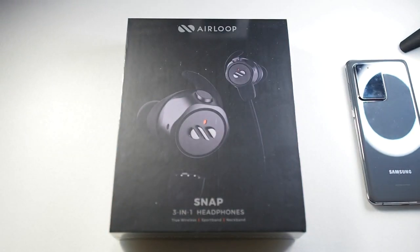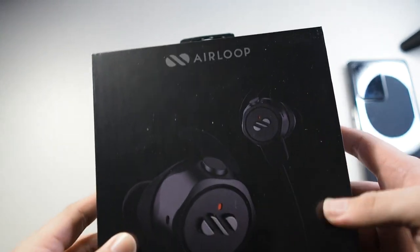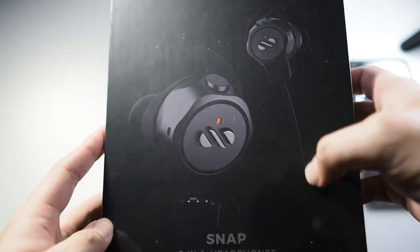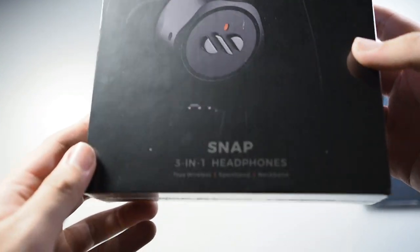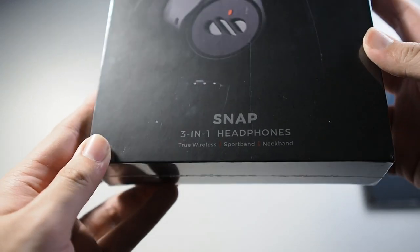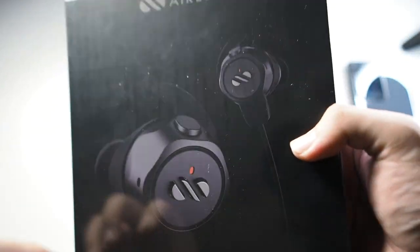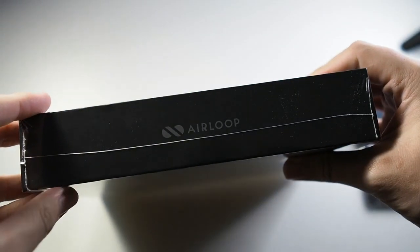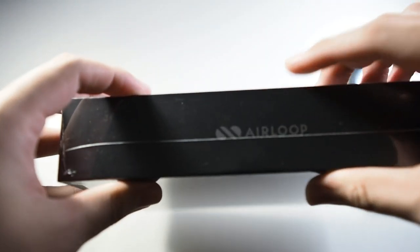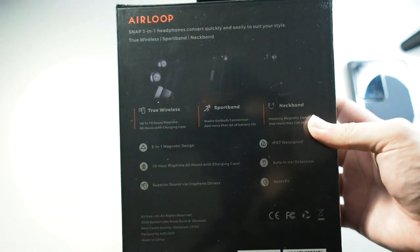Let's focus on the package. On the top you can see Air Loop branding and the product itself — shown here with the sport band. On the bottom it reads 'Snap three-in-one headphones.' It's very nice, very premium packaging — good job Air Loop. On the right side and left side you can see Air Loop branding, and on the back is where we get the features of the earbuds.